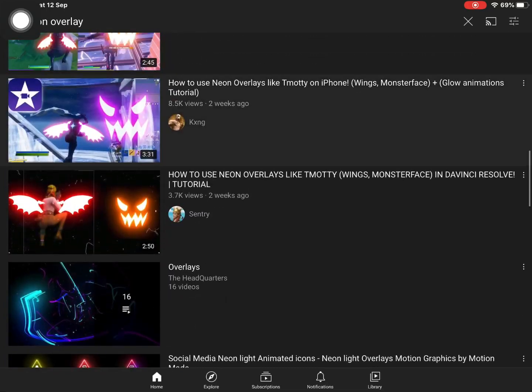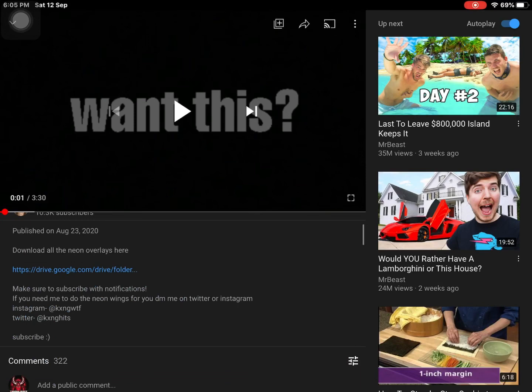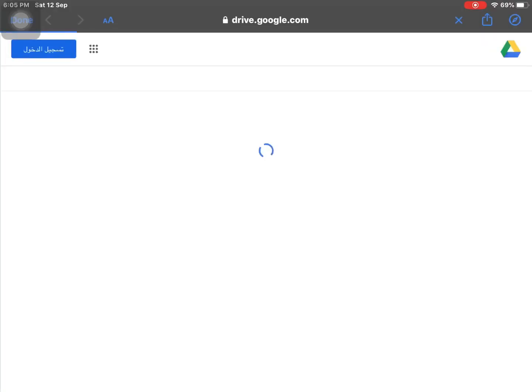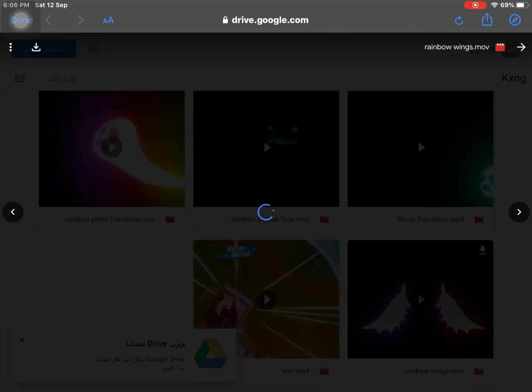Choose any video — I'm just gonna choose this one. Go to the description and look for the line that says 'download all the neon overlays here.' Press the link, open it, and choose whichever overlay you want. I'm gonna choose this one, then press the download button.